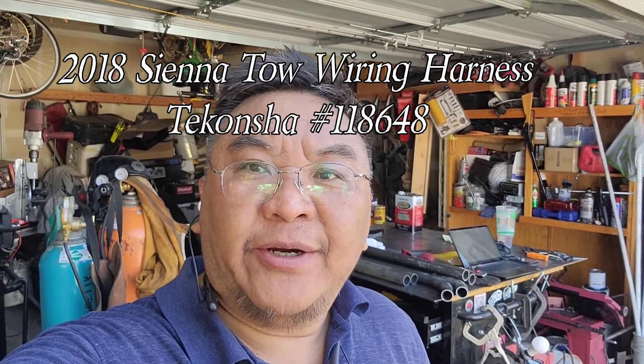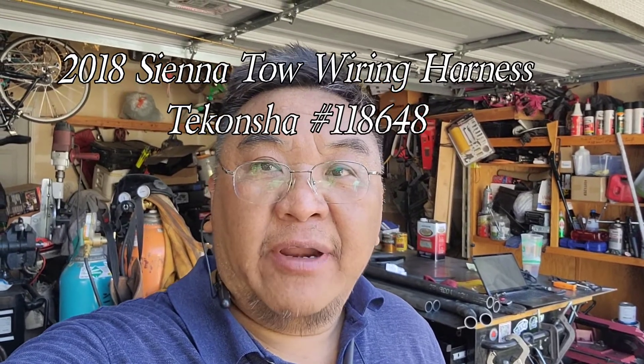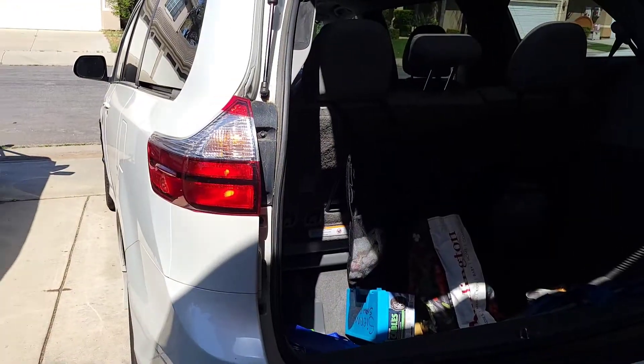Hey YouTube, in today's episode we are finally going to be installing the wiring harness kit that comes with my hitch. We're installing it because if we are going to be towing, we need power to the trailer so that when you turn on the lights or brake, the trailer lights will come on. We're going to be installing the wiring harness kit onto my wife's Toyota Sienna.